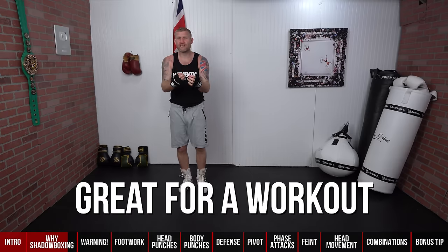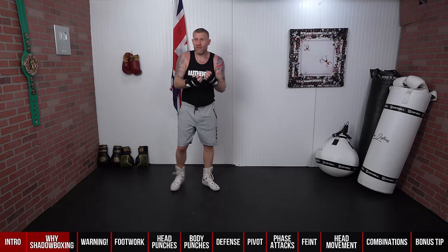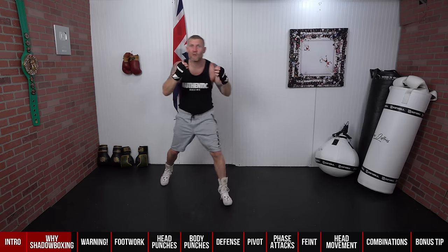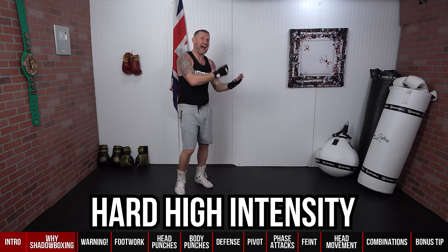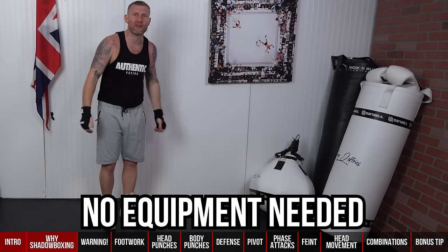Shadow boxing is also great as a workout. Once you've done your warm-up and eased into your shadow boxing, you can pick it up. If you're shadow boxing really hard, moving your feet, and throwing fast punches, your heart rate is going to rise and you'll get a great workout. If you go to the gym and do something like four two-minute or four three-minute rounds of hard, high-intensity shadow boxing, that right there is a great workout in itself — and you don't even need any equipment.